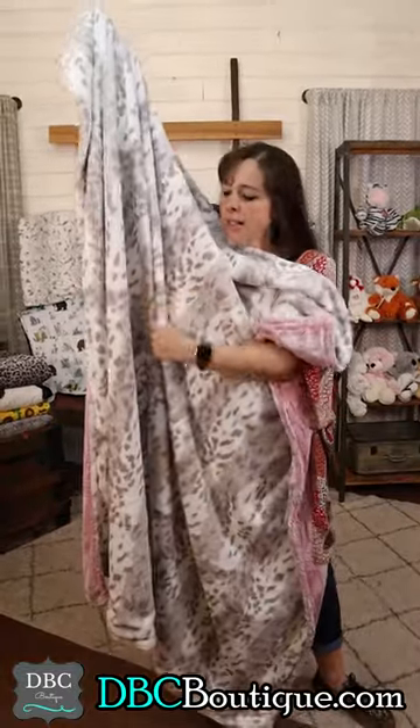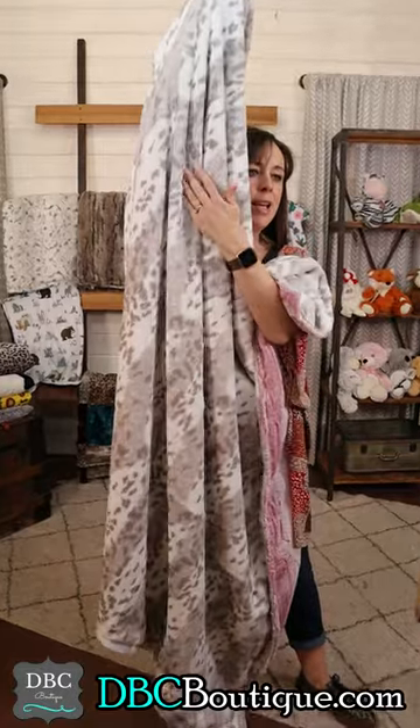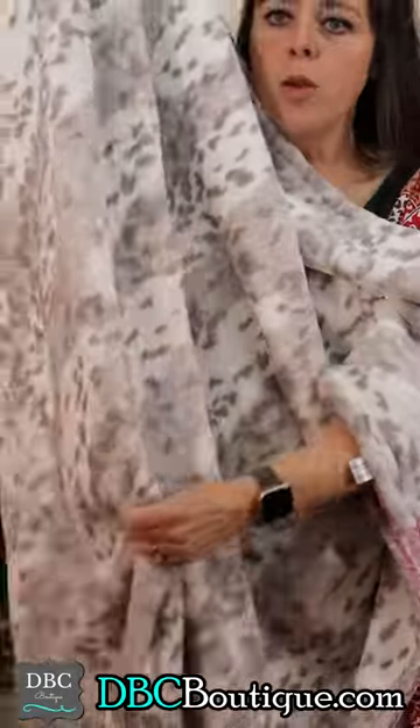This is a blush blanky. It does have a smooth texture, but when you rub your hand on it, you can actually see how thick this is. This is what I'm talking about.